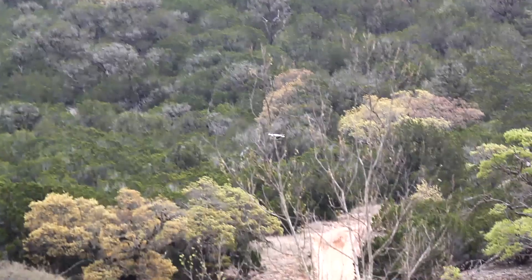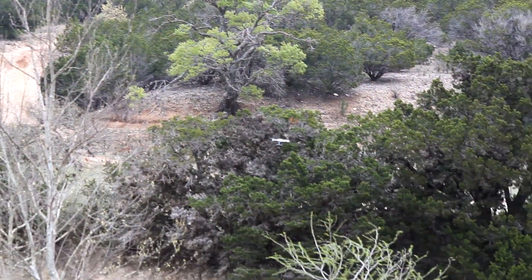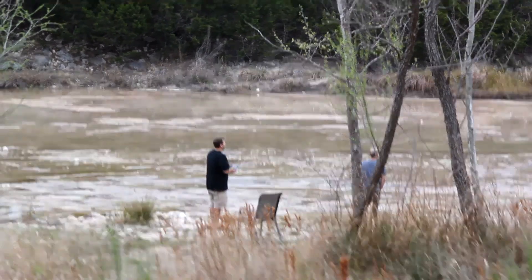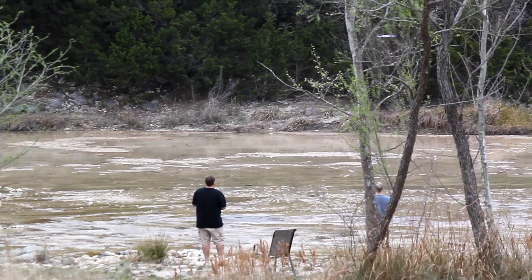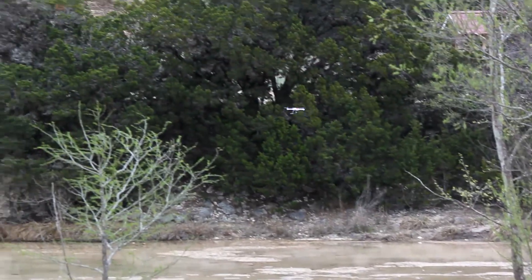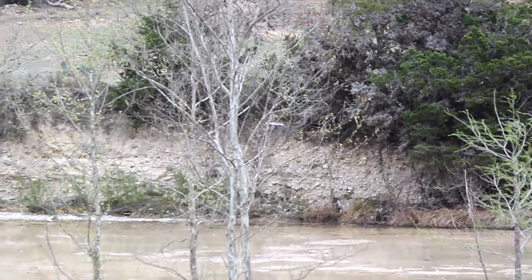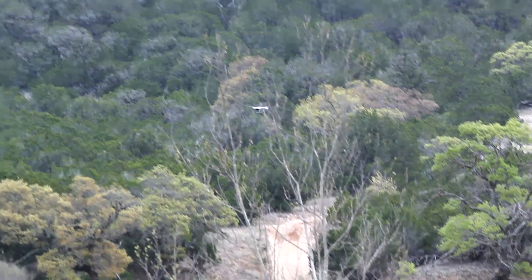Brad's flying drones around here — he's spying on us. It's about 9:30, 9:45. We're just kind of waking up, getting into our thing, watching Brad fly drones around. Got a little tunes playing out the window, drinking coffee, trying to make it start.